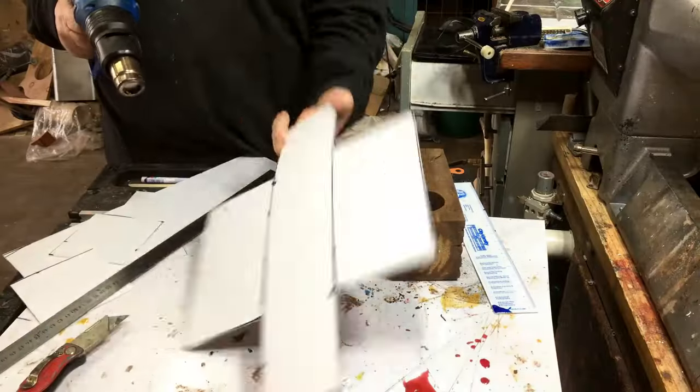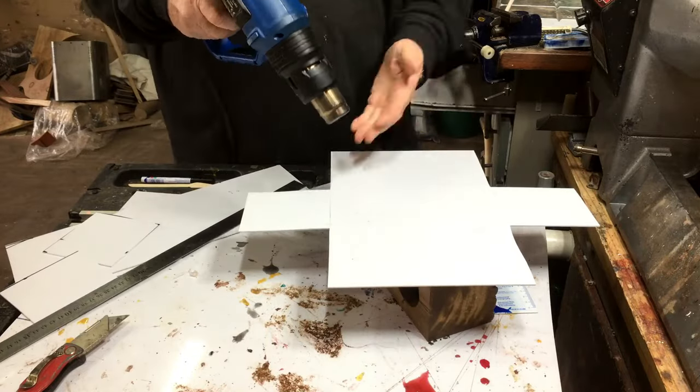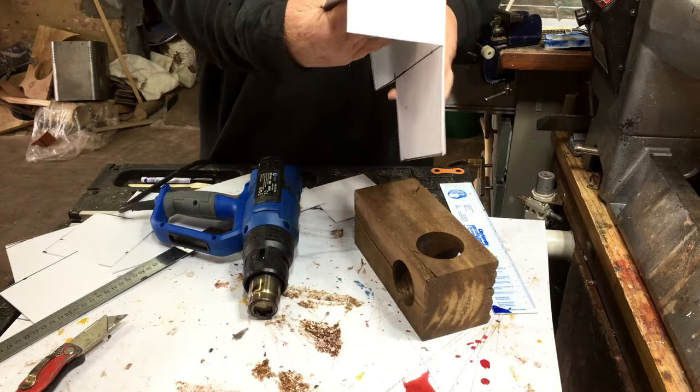You'll see there is a cross in the middle — what happened is that I drilled through in two directions, so I've got four holes joining together, and it'll be easier to put resin in this way.